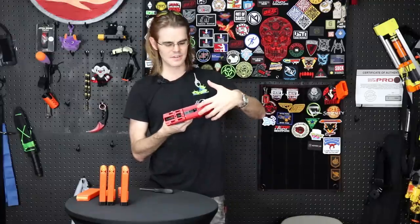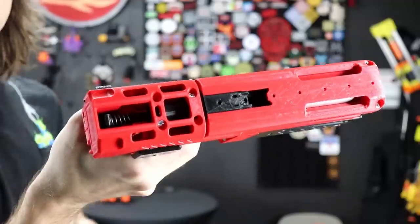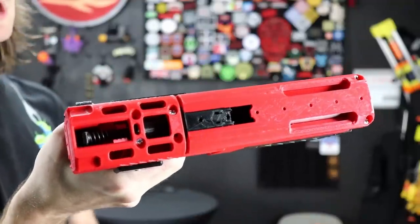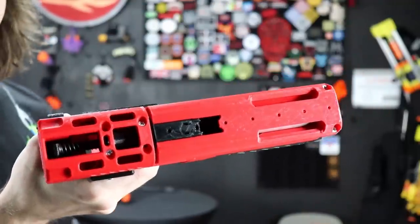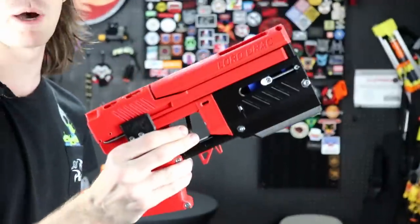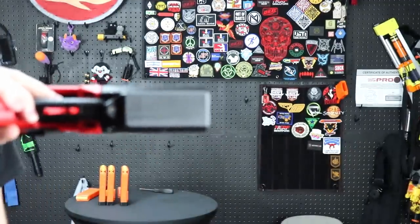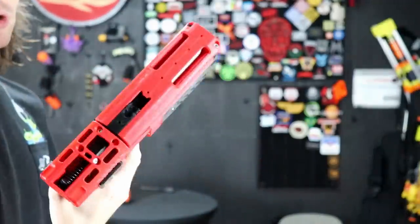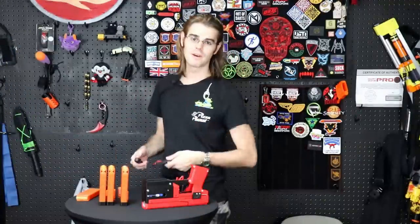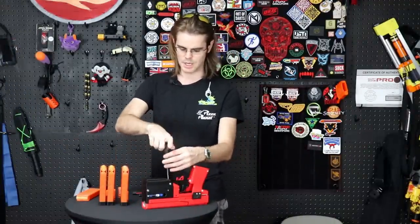If you look down in this area here, you can see that this blaster has a Flywheel the World-esque setup, showcasing what I can only assume are Flywheel the World flywheels, and it's designed to run on 2S. So this is an electronic powerhouse. We're going to need to throw something in the battery compartment, which is located here. Harry tells me explicitly that this was kind of designed around the 950 graphene 2S that Luke sells, and we happen to have quite a few of them.